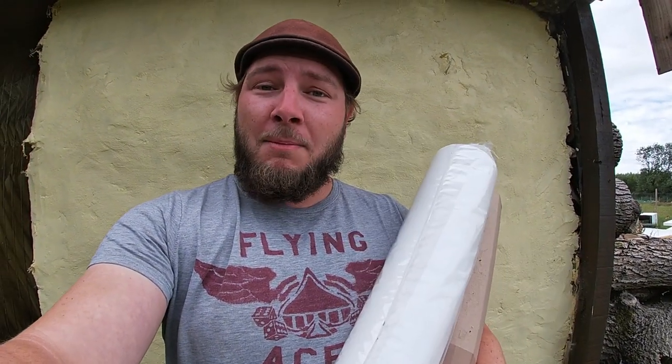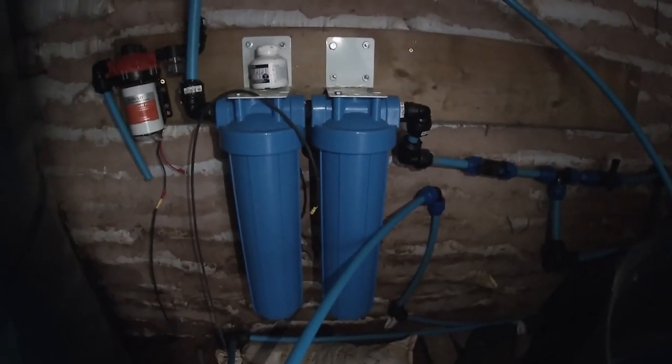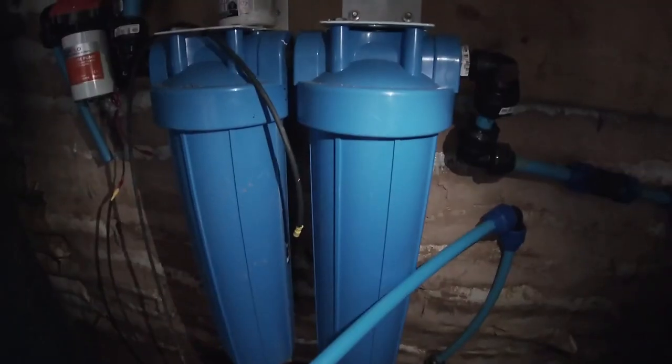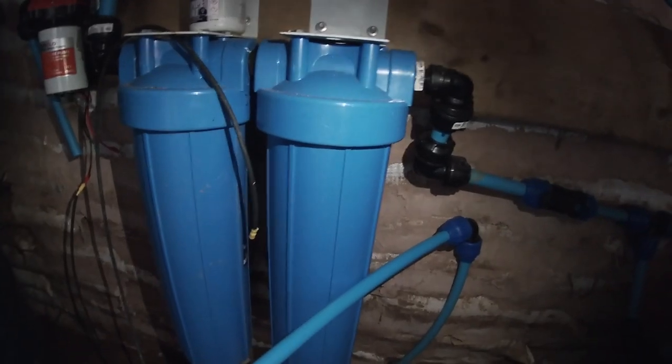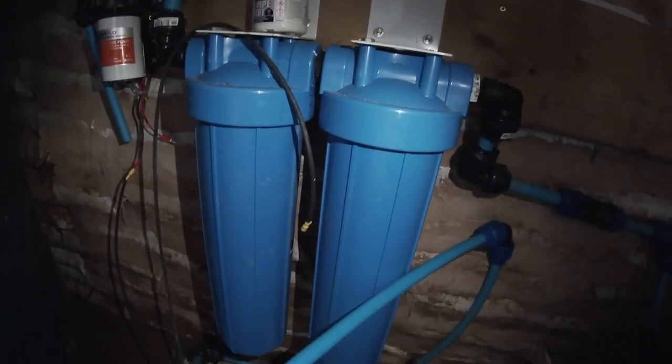Welcome to another video from the farm. Today we're changing out our big blue water filters. We've got a two-part water filter connected to our well — they are 22-inch big blue filters. One is a sediment filter, one is a carbon filter.